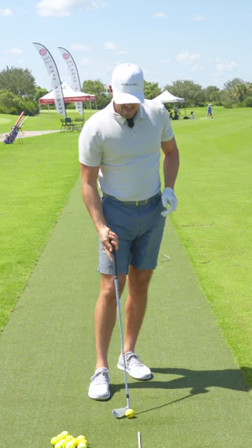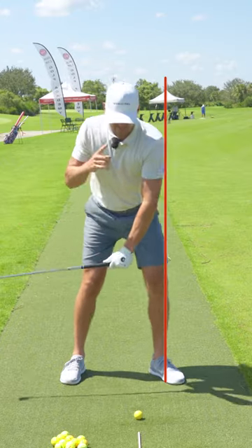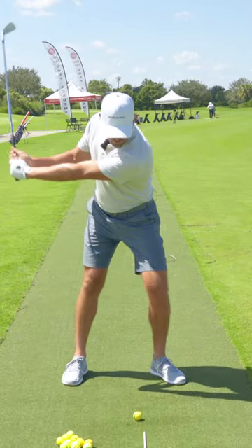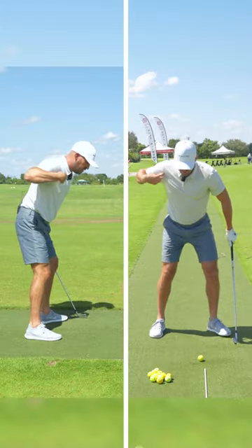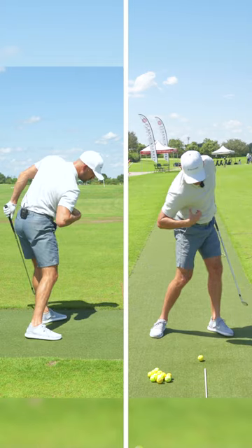And those are the key pieces. The issue I see a lot of players have when they're doing that is when they work the lead side forward, the head and the upper body go too far forward with it. As you feel like the knee, the hip, the shoulder goes forward, I want you to feel like your right shoulder is crunching in and getting closer to your right hip.